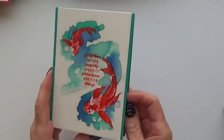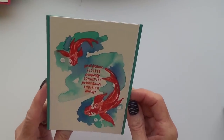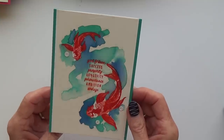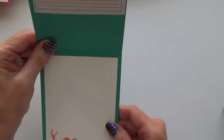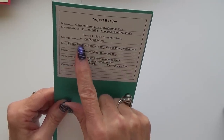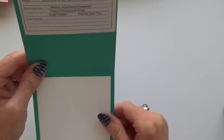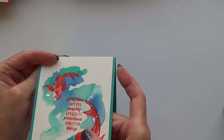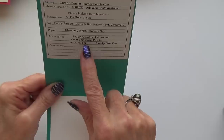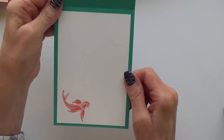This next one uses a stamp set I don't have, but every card I've seen made with it is absolutely gorgeous. The reason I haven't bought it is that, although it's stunning, I can't think of more than just this to do with it. This one has a project recipe — the stamp set is All the Good Things, made by Caroline Benny from Australia. Colors: Poppy Parade, Bermuda Bay, Pacific Point, and Versamark. The fish have been heat embossed. Cardstock: Shimmery White and Bermuda Bay. Accessories: sequin assortment, clear embossing powder, aqua painter, and fine tip glue pen. She's also done the inside as well.